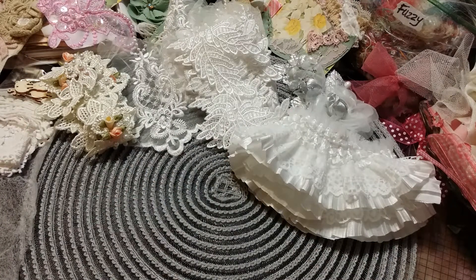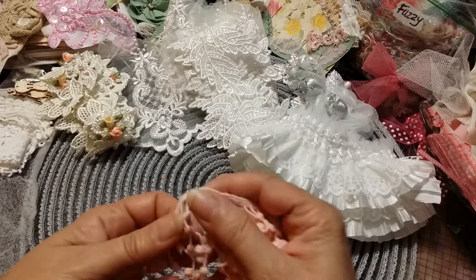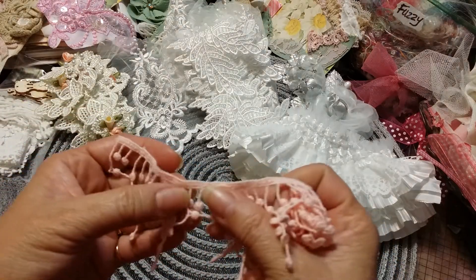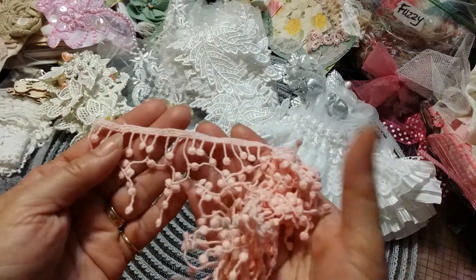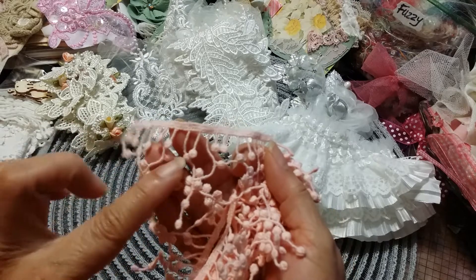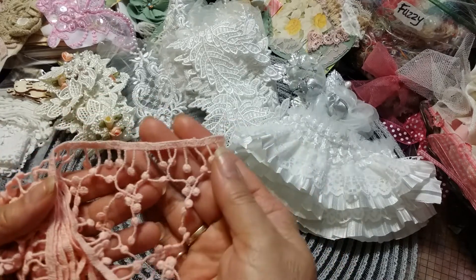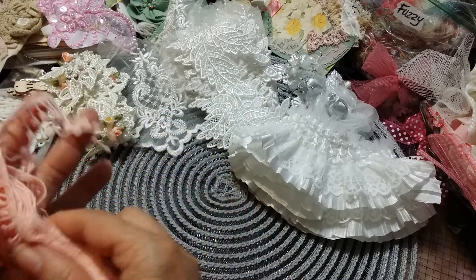I also received this one — these little tiny beads are to die for! Look at this, it's just beautiful. I cannot wait to use this one. Absolutely beautiful — thank you, Natasha.